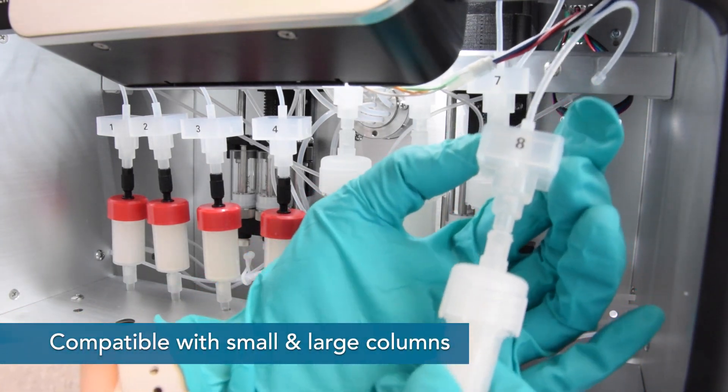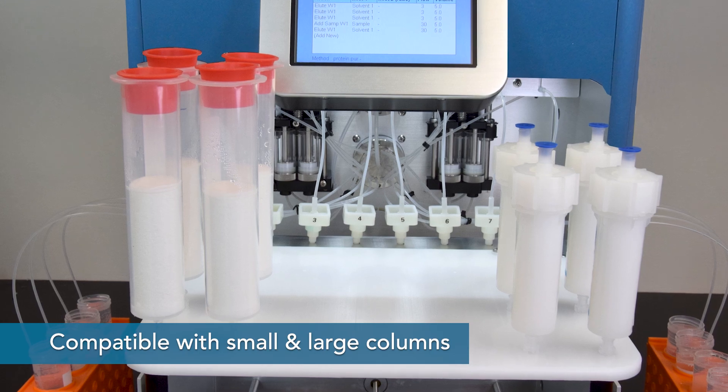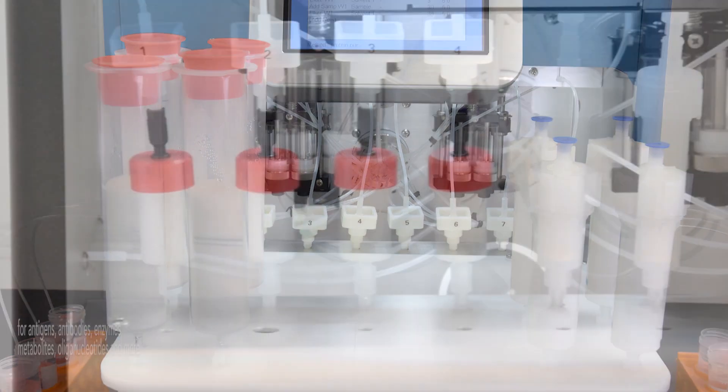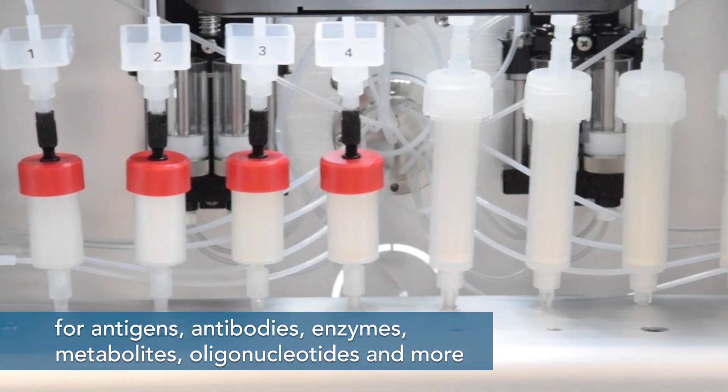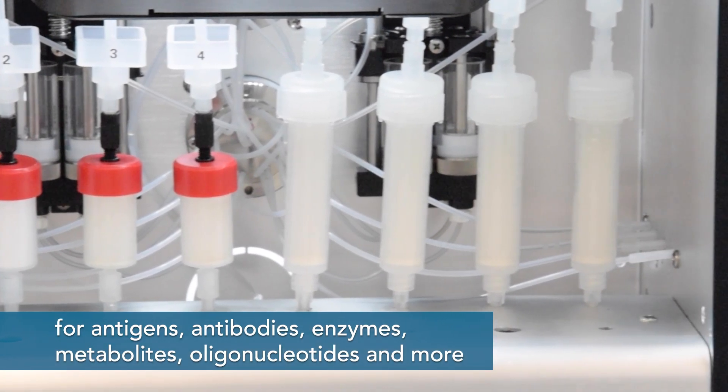The flexible design is compatible with a range of column sizes, from 1 milliliter to 70 milliliters, allowing the purification of antigens, antibodies, enzymes, metabolites, oligonucleotides and more.